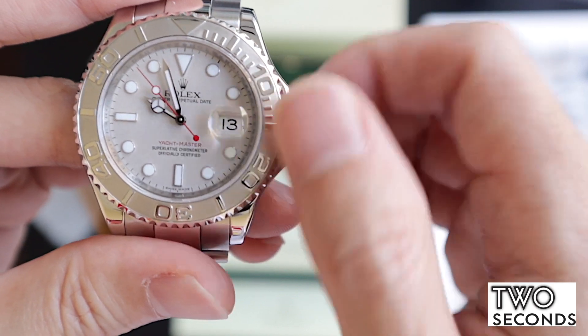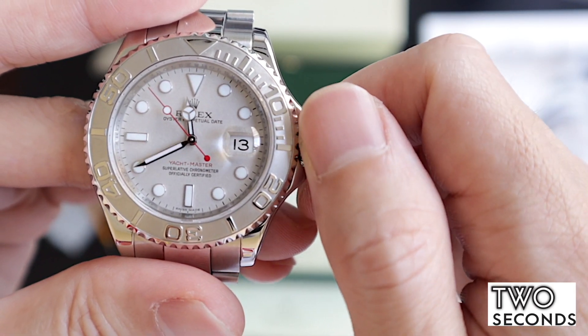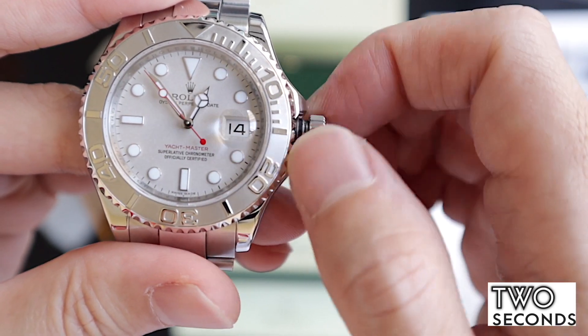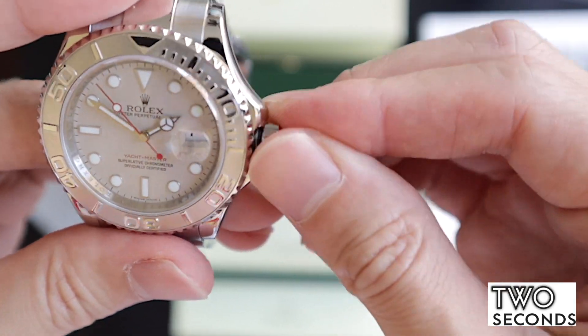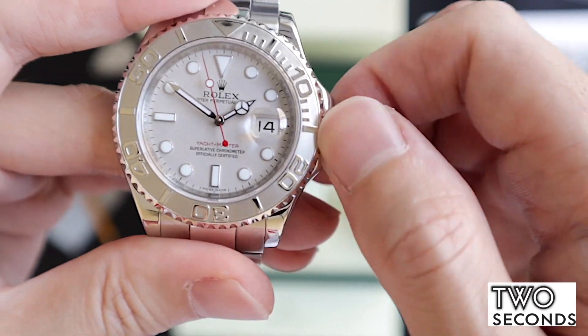With the instantaneous date jump as well — let me see if I can get it for you to see how the date jumps instantaneously. Look at that — amazing, isn't it? It's a screw-down crown for water resistance, and of course hacking and winding as well.